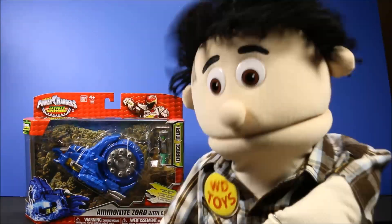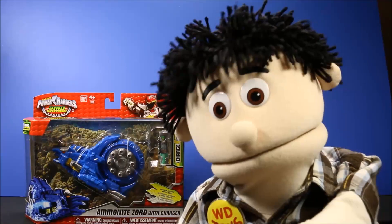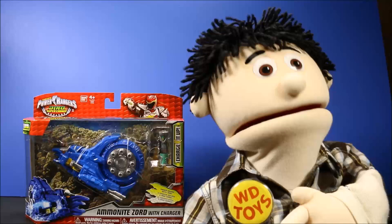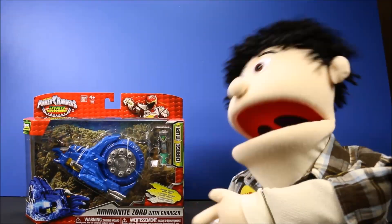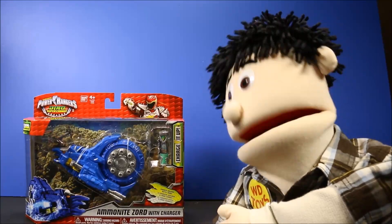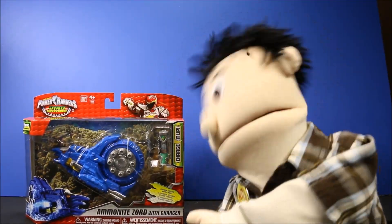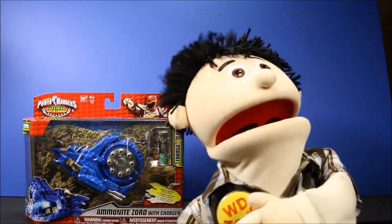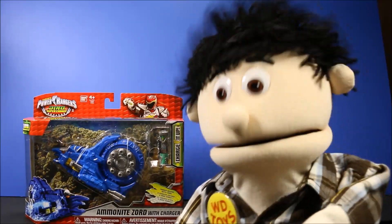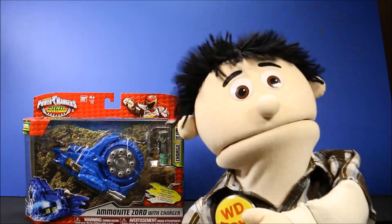Wow guys, it's great to see you again! We're going to have another awesome toy opening today. Let's take a look at this one — wow, this is the Power Rangers Dino Supercharged Ammonite Zoid with charger. If you enjoyed the video, make sure you click thumbs up, and later we'll have today's secret word and an awesome end card with a lot more fun videos.